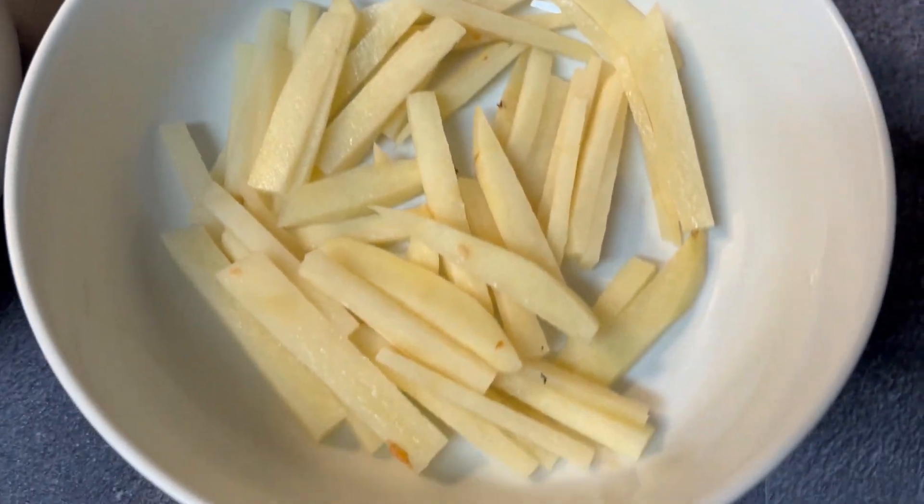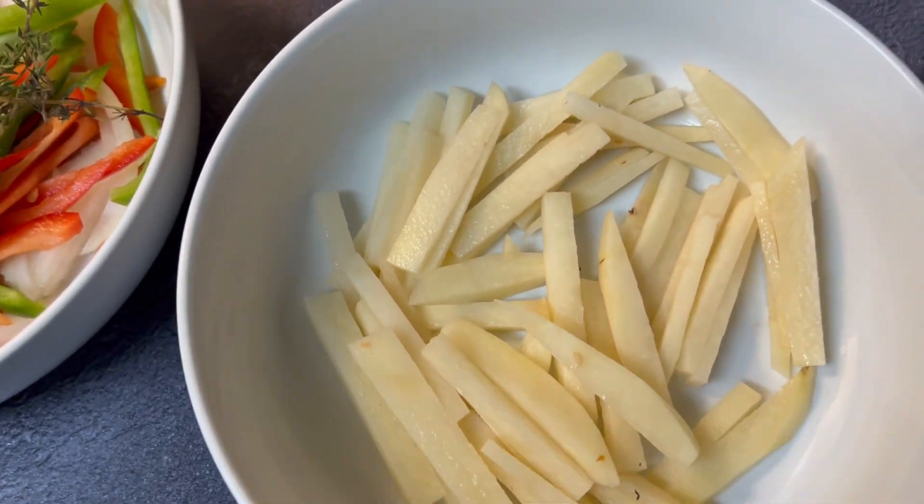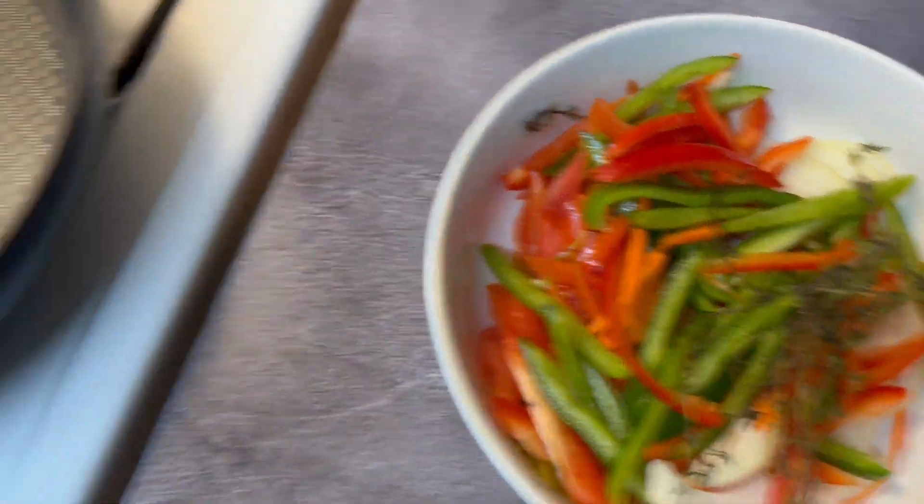Here's all the veggies I'm going to be using. I've got the potatoes separate because I'm going to cook those first, and then when this is halfway cooked we'll go ahead and add everything else.